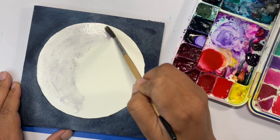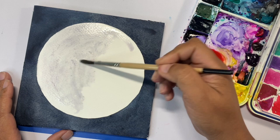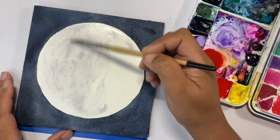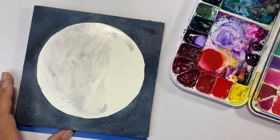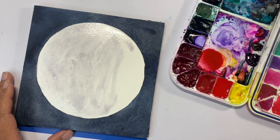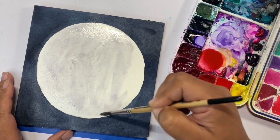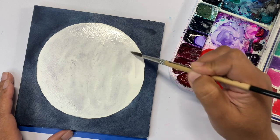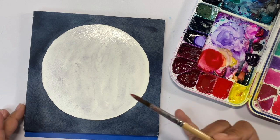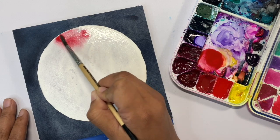Don't mind how crazy it looks right now — it'll get better. Completely wet the inside of the moon with clean water. We are going to be working wet on wet in this piece. I'm still using the same size 8 round brush, but you can move on to a bigger brush if you wish. I'm going to take a little bit of that mixture and start adding it to the moon.